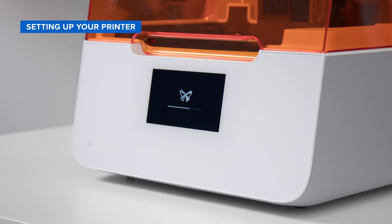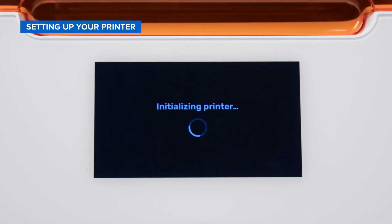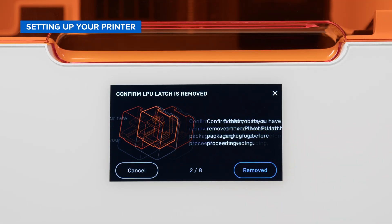Take a look at the touchscreen display on the front of the printer. The Formlabs logo will light up as the system begins to load. Now, simply follow the prompts on the touchscreen to finish the setup process.